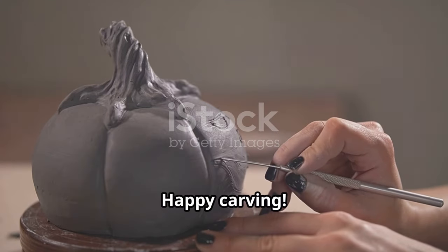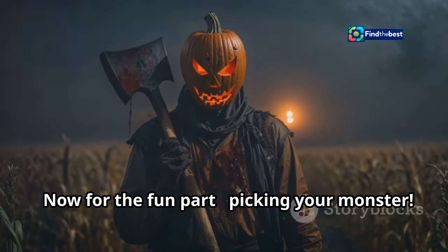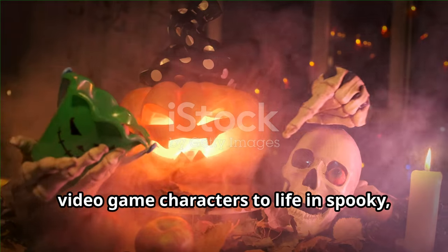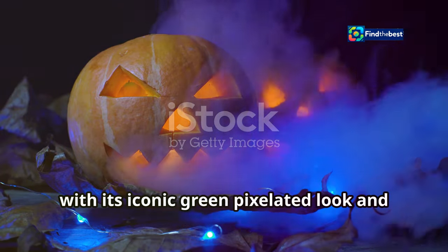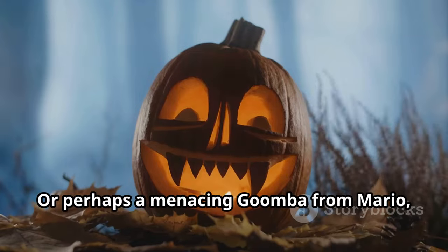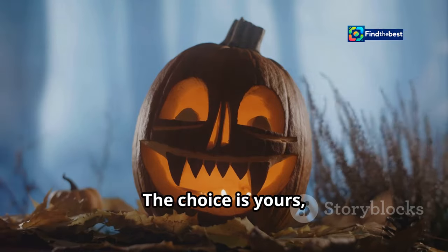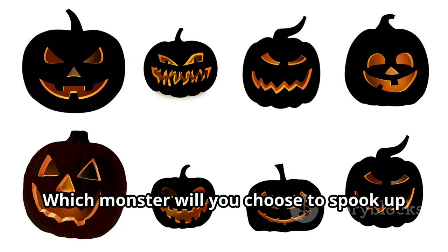Now for the fun part — picking your monster! Halloween is the perfect time to let your creativity shine and bring your favorite video game characters to life in spooky, fun ways. Will it be a creepy Creeper from Minecraft with its iconic green pixelated look and explosive personality? Or perhaps a menacing Goomba from Mario, those little mushroom baddies that have been a staple of the series for decades? The choice is yours and the possibilities are endless.